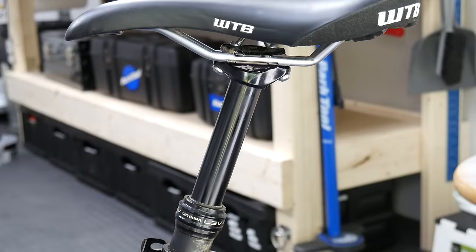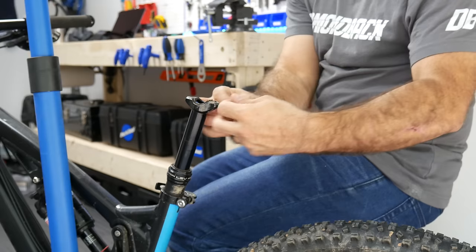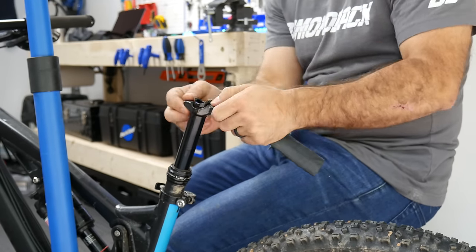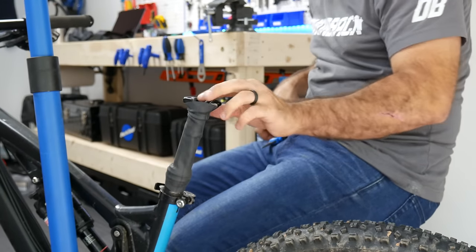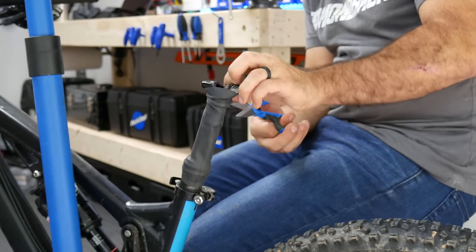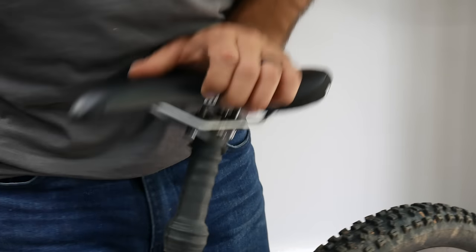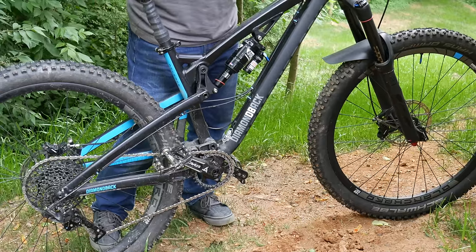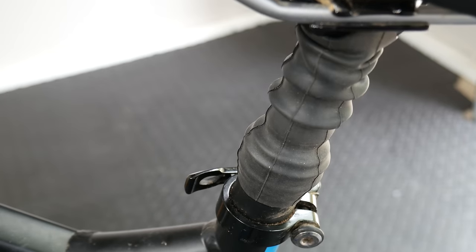Remember when dropper posts had boots on them? Go old school with a custom-made dropper boot. Just remove your saddle and stretch a segment of tube over the seat clamp, then secure it at the bottom of your dropper post. Reinstall the saddle — it works well, and really does protect the post. Best of all, it's really funny. I also got this trick from one of my subscribers.